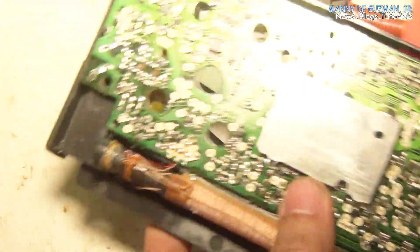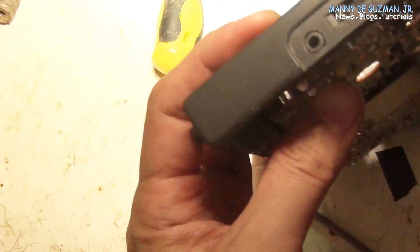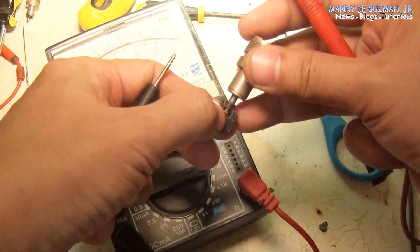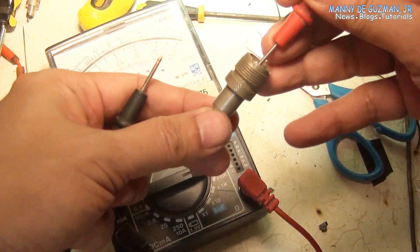Perfect fit! Now we are ready to solder the antenna jack to the board. But before we do that, let's have a continuity check on the proper terminals that go to the antenna plug.